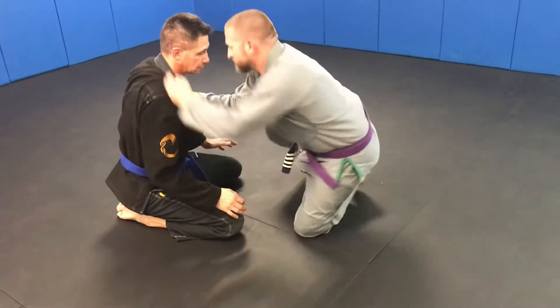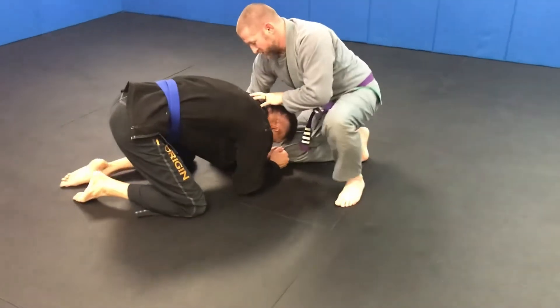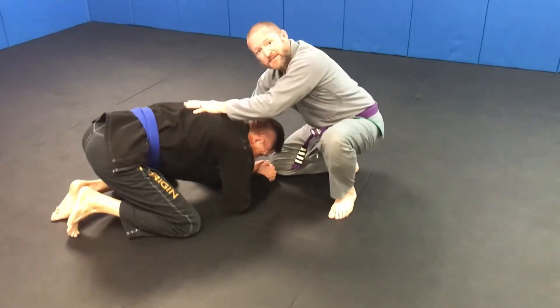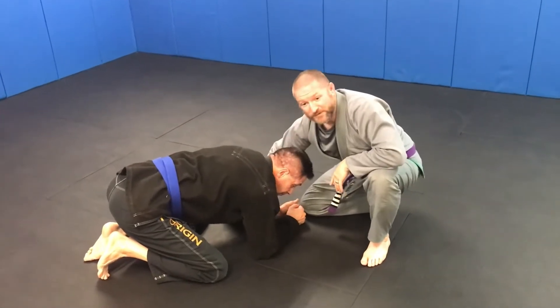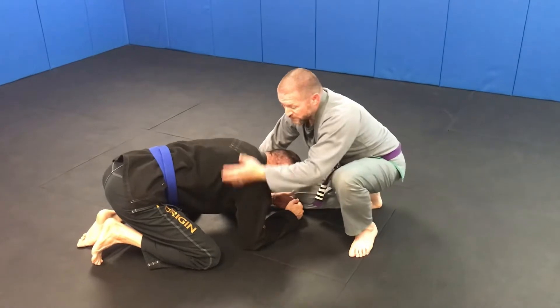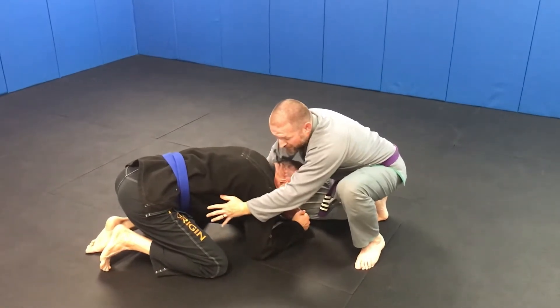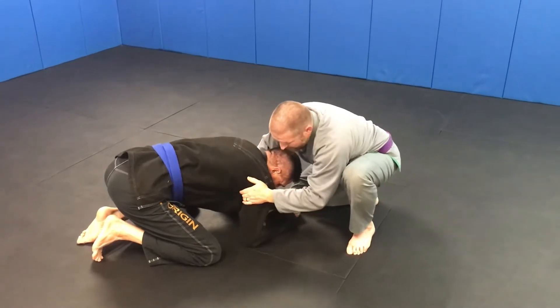From the front headlock, work his head down with shoulder pressure into the base of his neck, not into his back — we want to keep his weight down. A lot of times in this position the guy will be messing with your hands, which is perfectly fine. We don't really care about that. All we're looking to do is place our head into this pocket here.